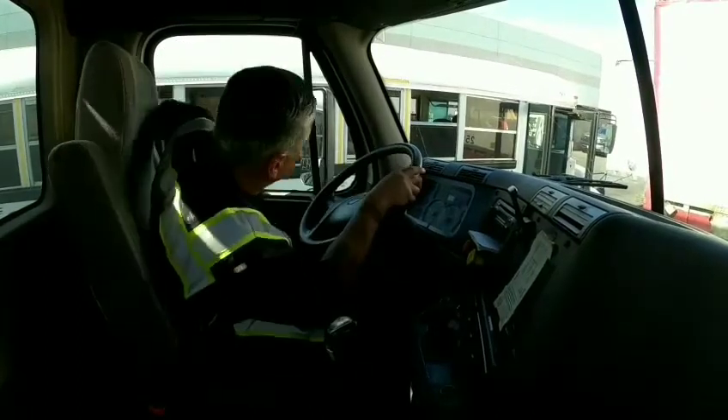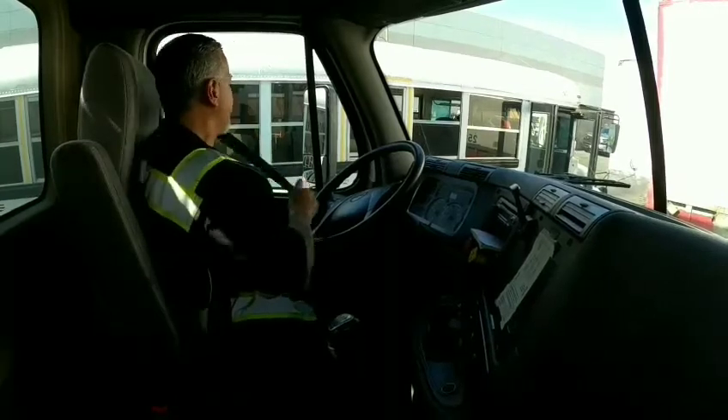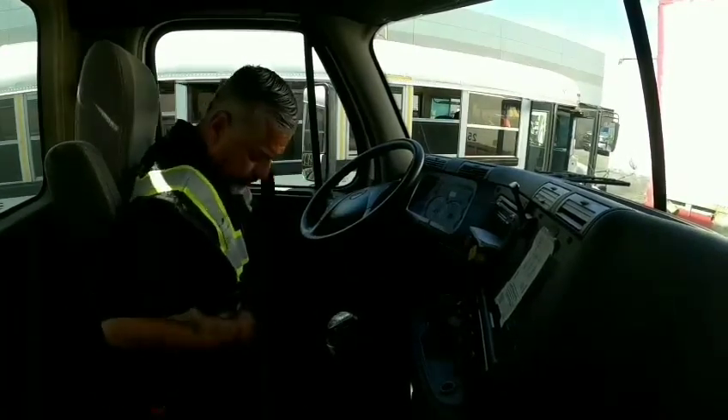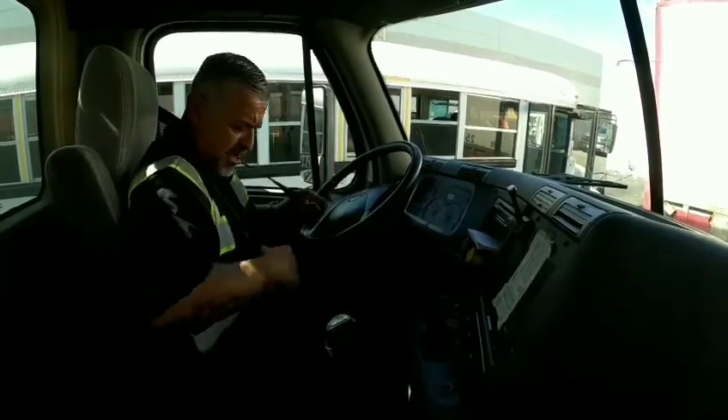I'm going to start with my safe start. I want to make sure my seat belt latches in and latches out with no cuts and no tears.